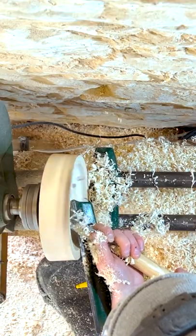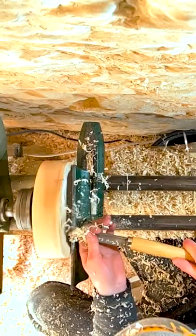Now I can work on the other side — I take a good amount of wood off here to hollow out the centre. We still have time left over for a slow-mo shot.